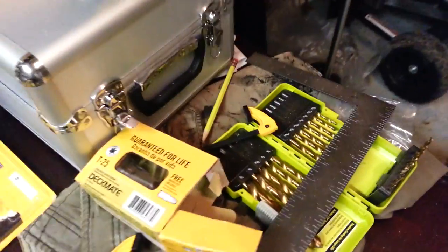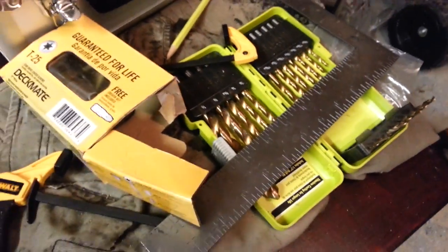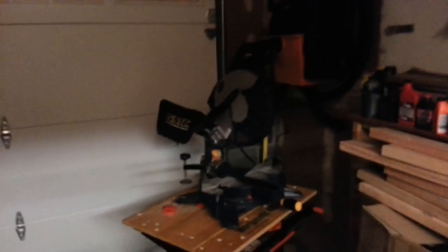These are those Ryobi bits — they suck. They're titanium but I don't recommend them. I can't do it. So there's my miter saw.